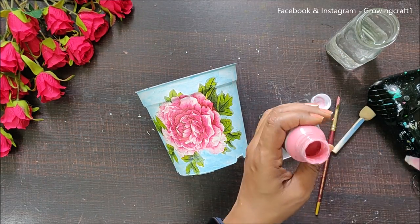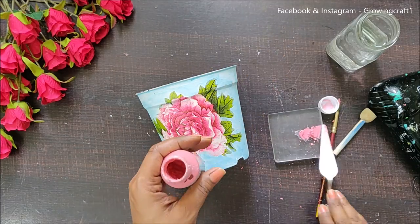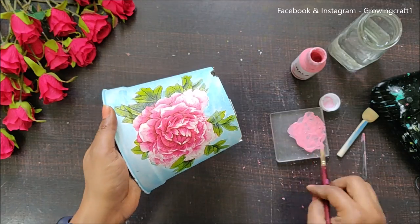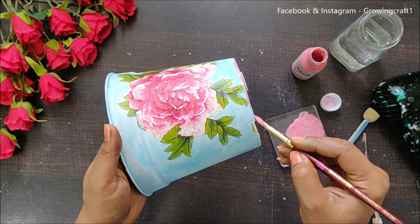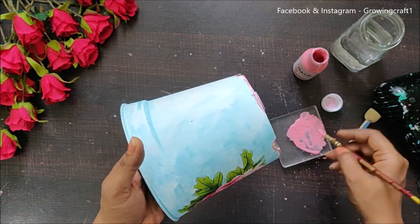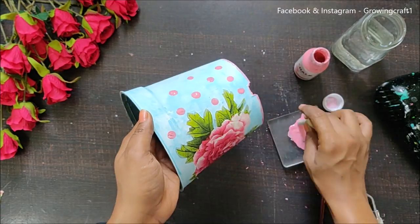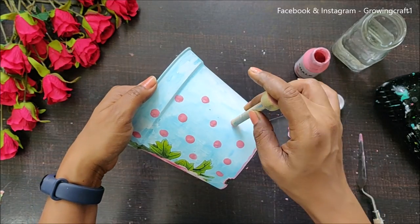I wasn't sure what size of dots I was looking for, but while working on the video I realized I needed to add some more pink shade. So I took out my pink color, added a few drops of water to thin it down, and then used it to give a nice border around the top and bottom of the pot, running my brush with lots of water so it flows really smoothly. Then I added polka dots with the same shade — this is looking absolutely gorgeous, and you can see all the pictures at the end!